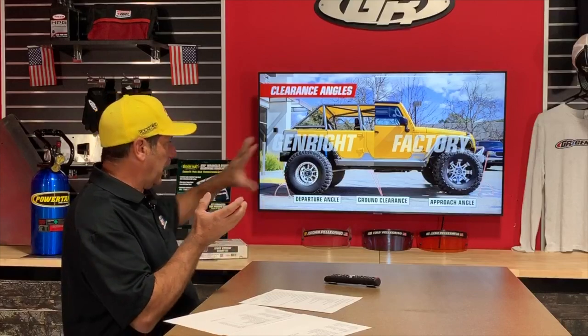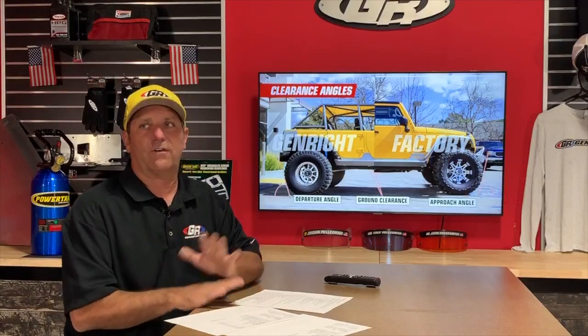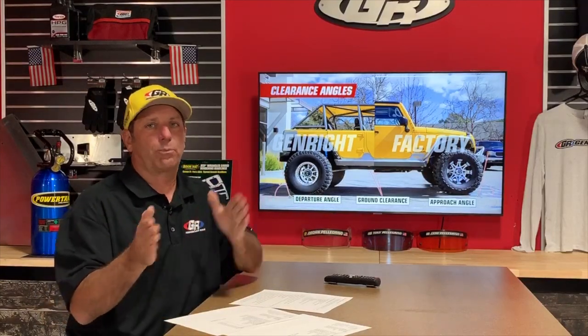Ground clearance, approach angle, and departure angle are the most important things to focus on for off-roading. All of the GenRight products help you with that. A lot of the time people start buying roof racks, storage carriers, and other stuff that doesn't matter as much. I want to make sure you're putting your money in the right place to get a good off-road experience.